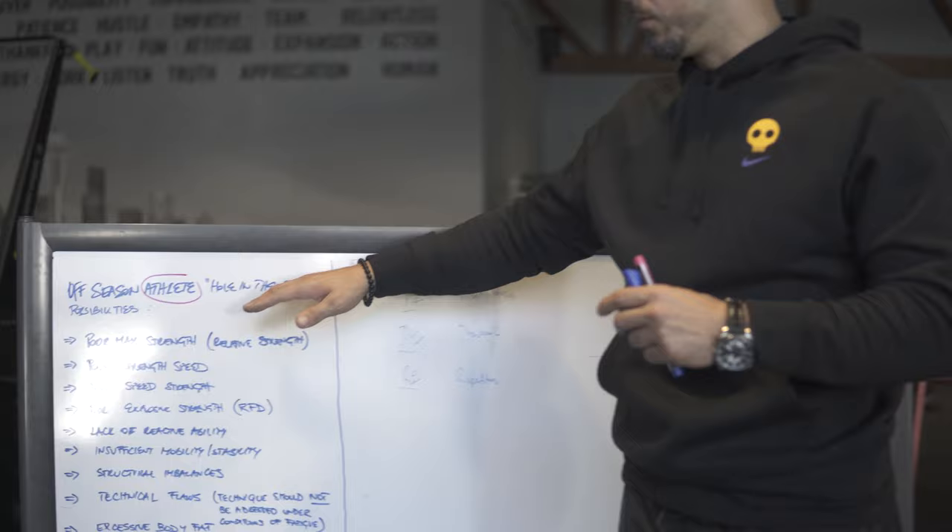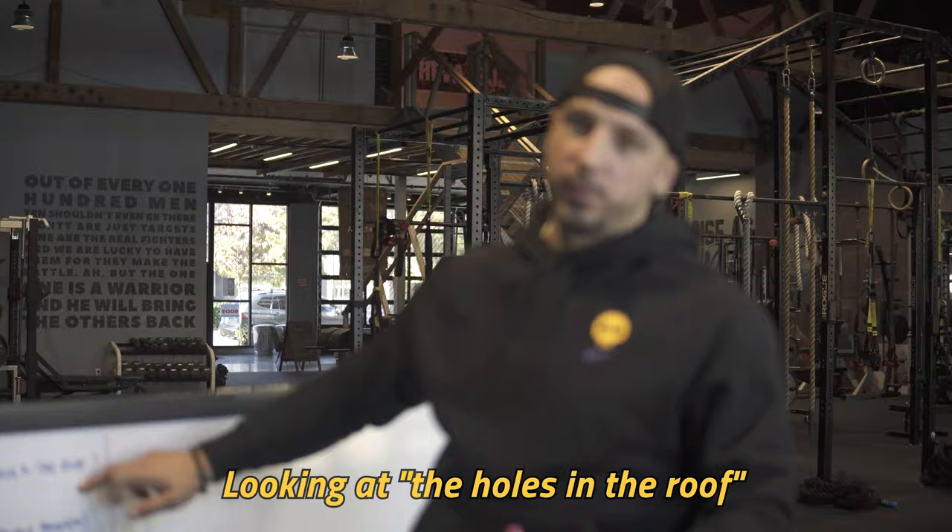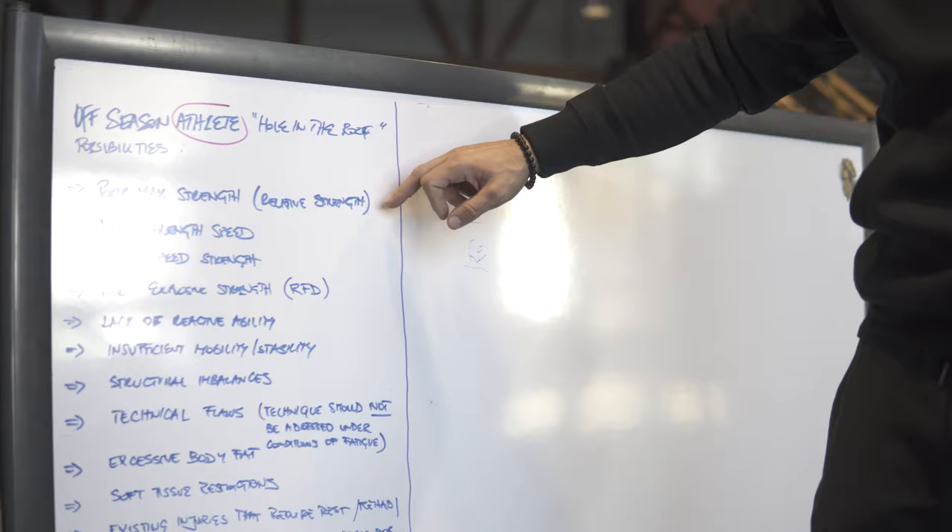I just wanted to give you guys more structure and loop back and finish with this — something I talk about as an off-season athlete. But imagine this could be an off-season athlete of life and a client where we're just looking at the holes in the roof: what do we need to improve? For a client that wants to get leaner, stronger, we're going to look at those holes. Could be poor maximal strength, relative strength, poor strength-speed or speed-strength, poor explosive strength, rate of force development.